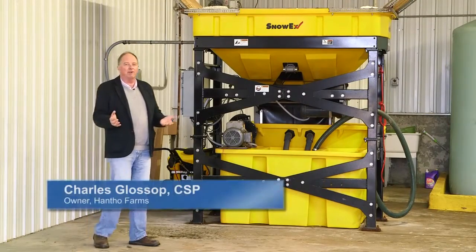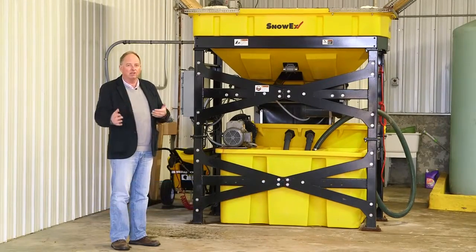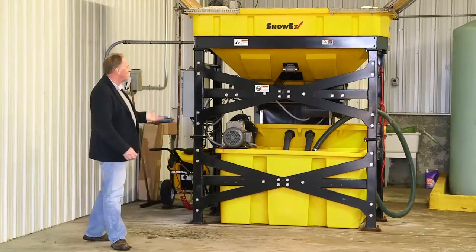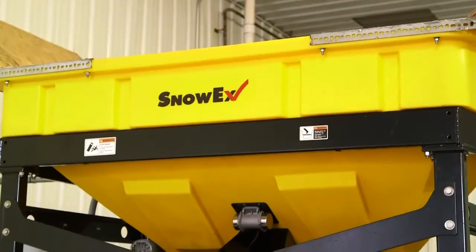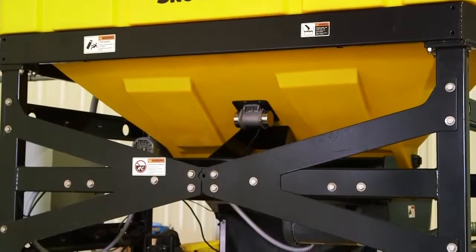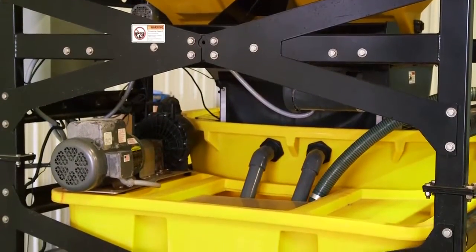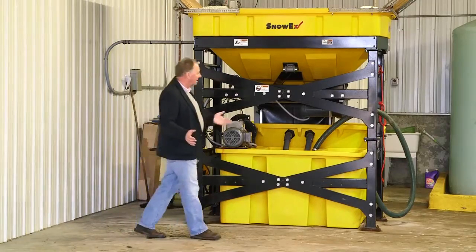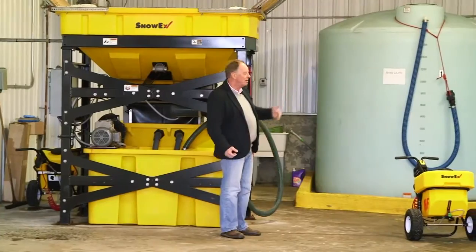We decided to dedicate part of our warehouse space to our brine making service. Because it's such an integral part of our business plan for the winter, we wanted to do it right. We installed a Snowex brine maker a couple of years ago. It's totally computerized and a fairly simple process. We load granular material in the top, it goes through a hammer mill, it's blended with water, and when it hits 23.3%, it gets discharged into our storage tanks.